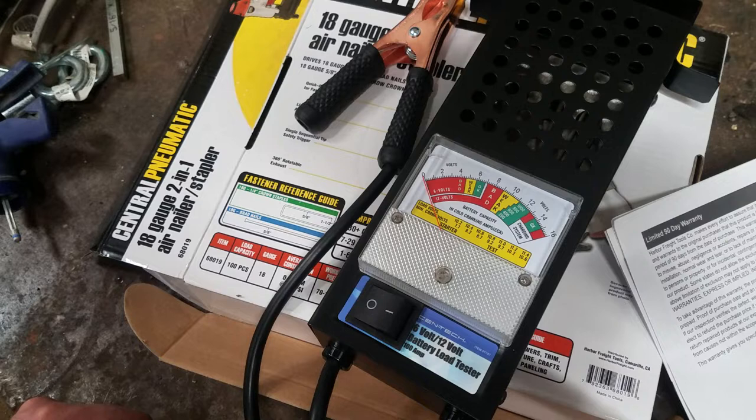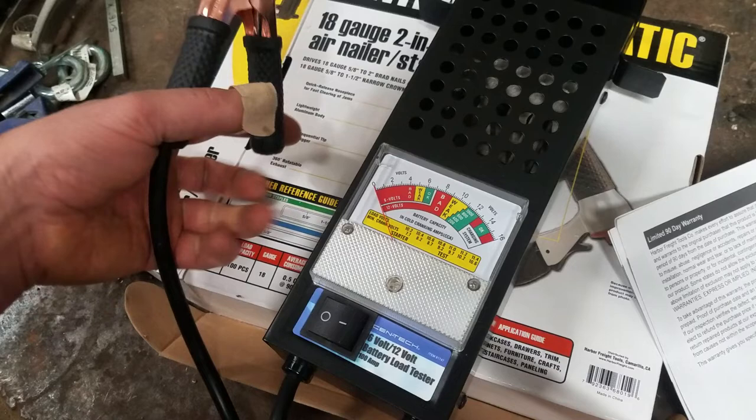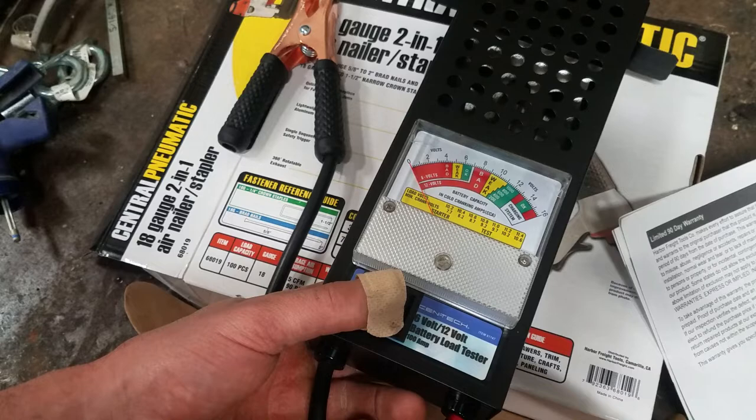So the only thing I'm really going to use this for is probably checking battery cables to make sure they're all good — putting a load on them when the starter is completely junk. This was like 19 or 20 bucks, so not like I spent a lot of money on it.